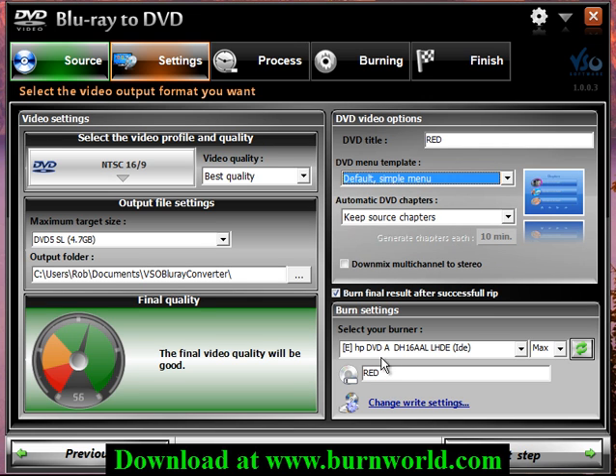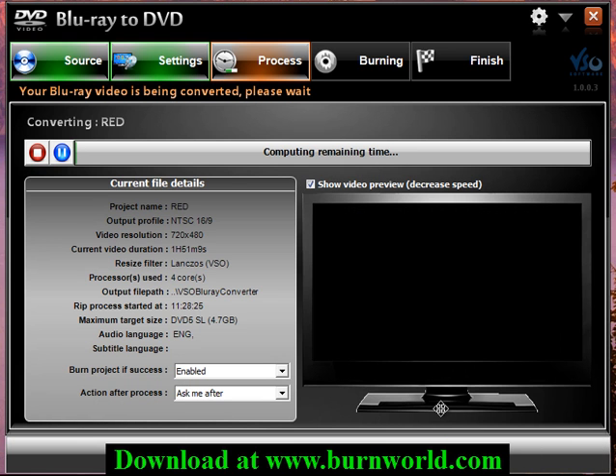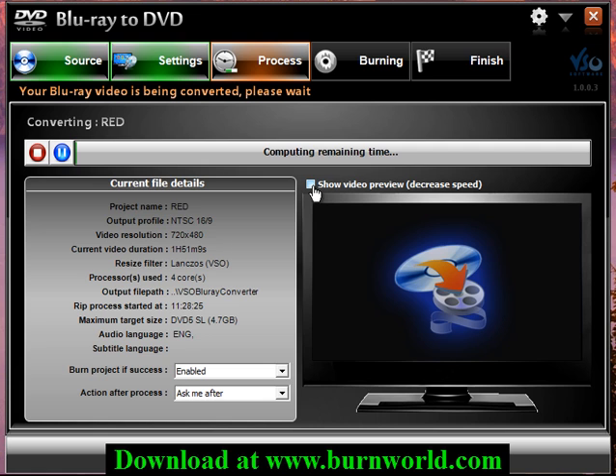Make sure if you have a second DVD burner you choose that here and it'll complete it all in one step. And that's about it — it's converting the Blu-ray to DVD quality and then it'll burn it to a disc for me.